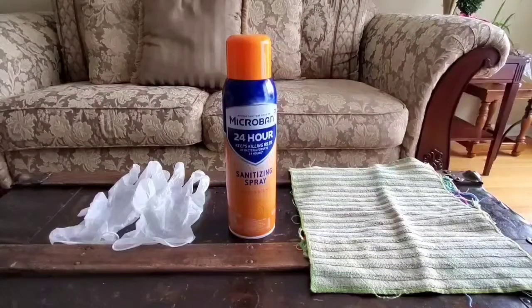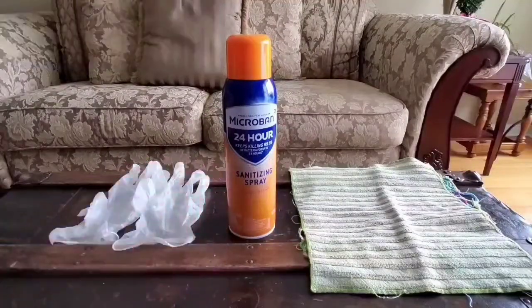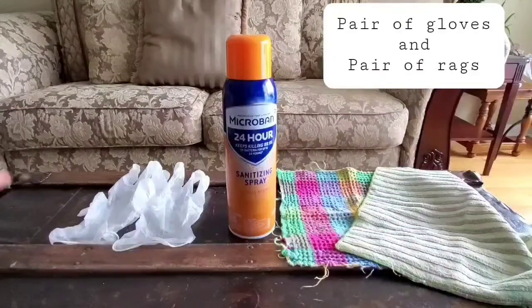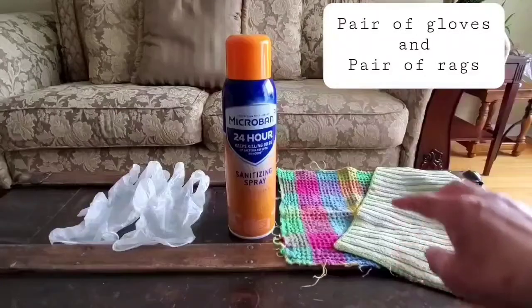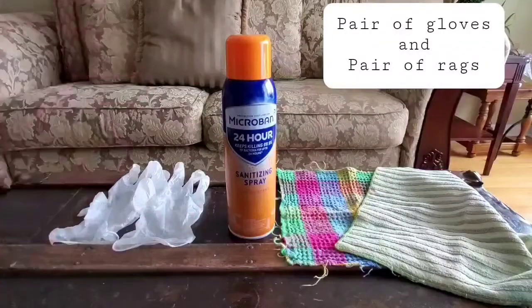Hey guys, welcome to God's Random Reviews. In this video, I will demonstrate the tips and tricks I take to disinfect and sanitize electronics utilizing MicroBend 24-hour sanitizing spray. You need a pair of gloves and then you need two different sets of cloth. The gloves are to protect your hands when utilizing the spray, and the cloths are to be used when wiping and applying the spray.